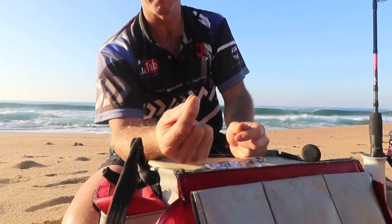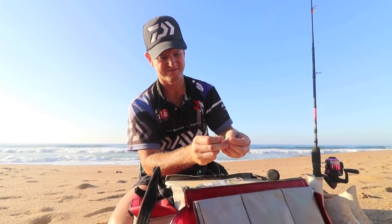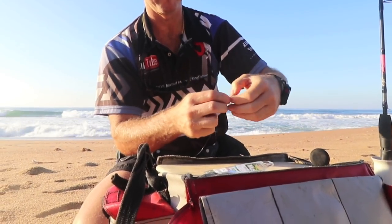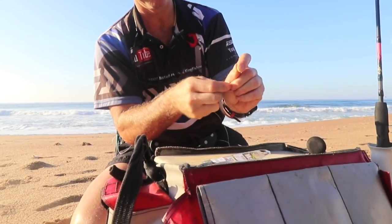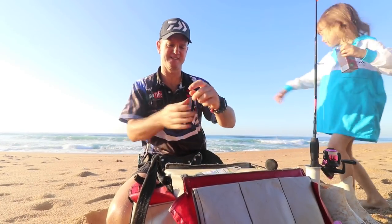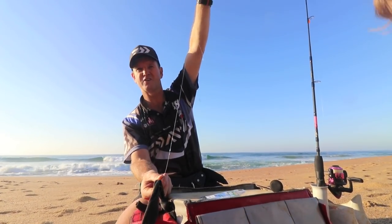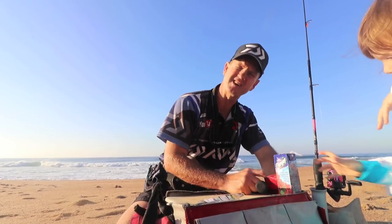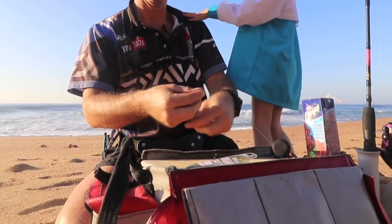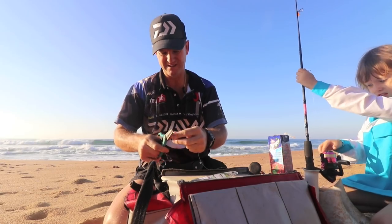We'll take a Mustad circle hook, fine gauge, size six, and I'm just going to snell it quickly. So basically there's our leader attached, there's our sinker line, there's our circle hook. Grab a sinker — I'm going to use a one ounce. I'll try and keep it as light as possible for the stone bream. There's the one ounce sinker attached.